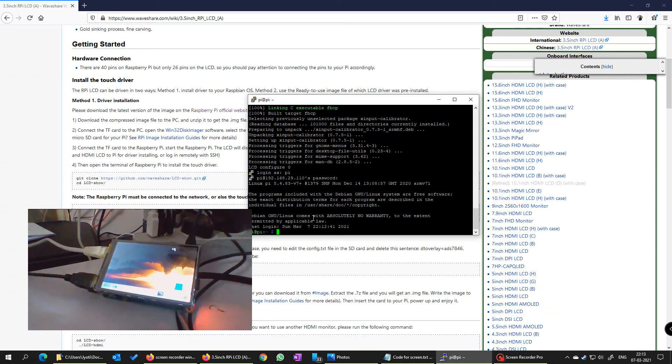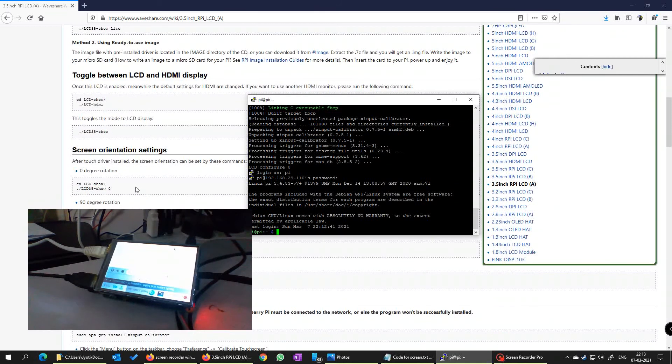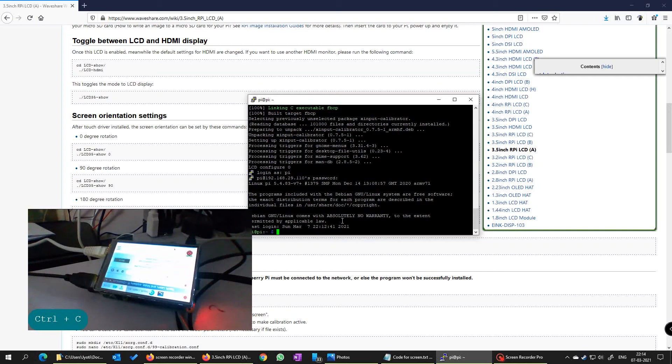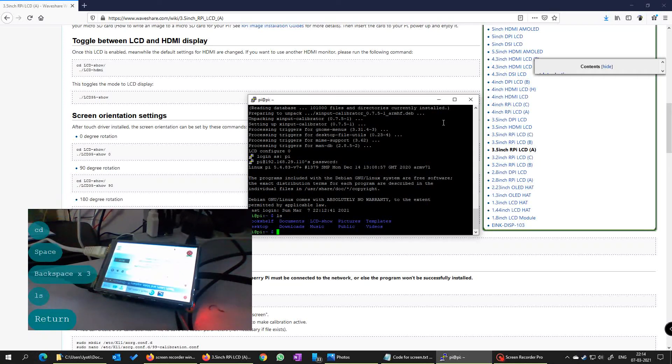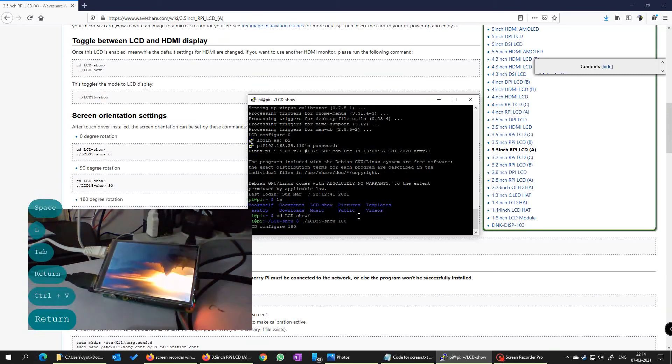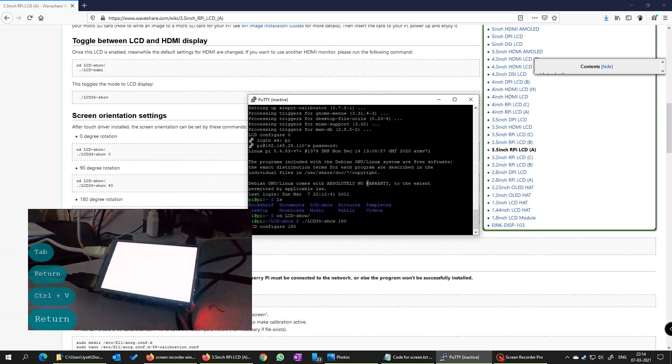So what I am going to do next is run LCD show at 180 degrees. What it does is it inverts the image by 180 degrees. This is a good feature if you do not want the ports to be facing your side — they would be on the upper hand side. It is up to your choice if you want to do it. I am going to copy this and first move into that location — LCD show. Now I will run LCD show 180. It should get configured to 180 degrees and you should see it as reversed now.